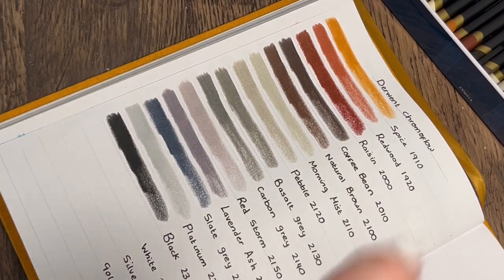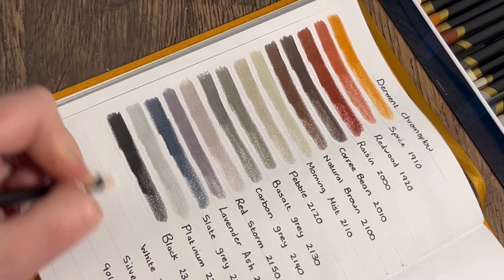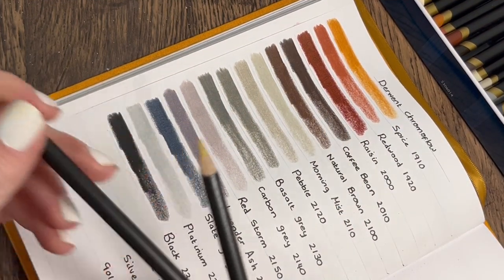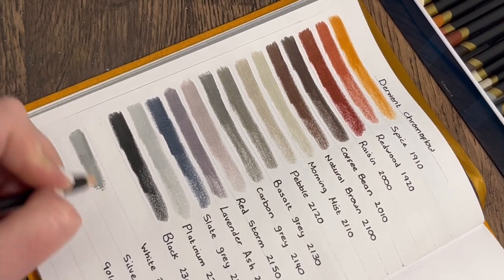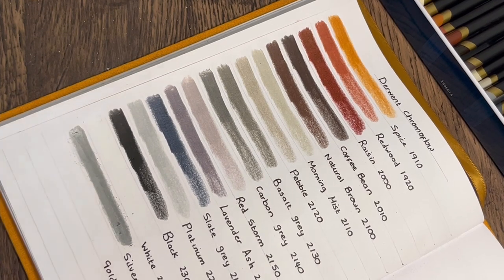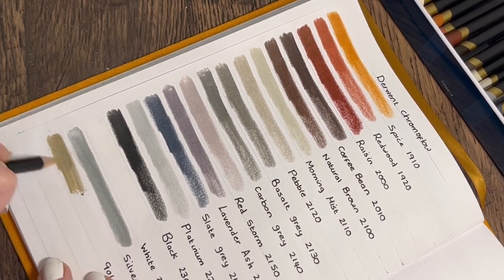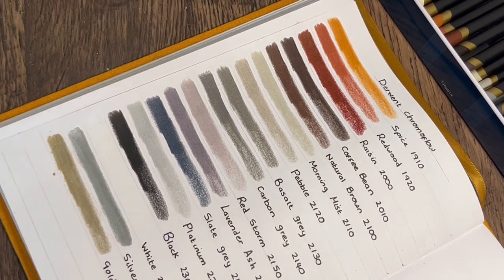They really are soft, guys — really, really soft. 'White' — obviously you won't see much here, but I can feel how nice that is going down. Then we've got 'Silver' and 'Gold' — the last two pencils. I don't use silver and golds in my pencil sets because I prefer to use other pencils that give the appearance of silver and gold, rather than going straight in with them, since I think they can look quite flat. If I want something very metallic and shiny I use a metallic watercolour paint instead.